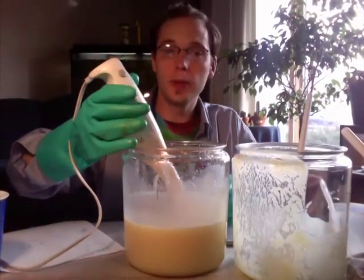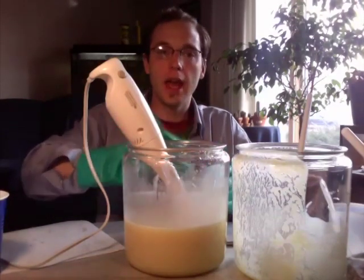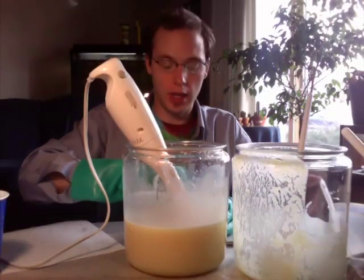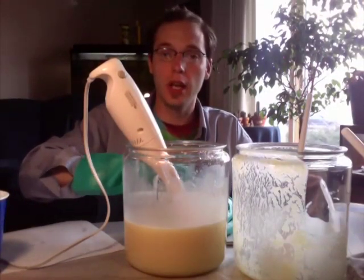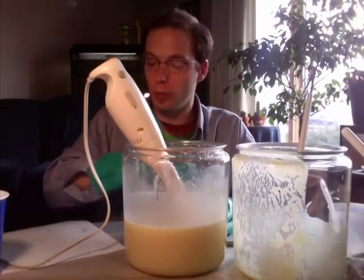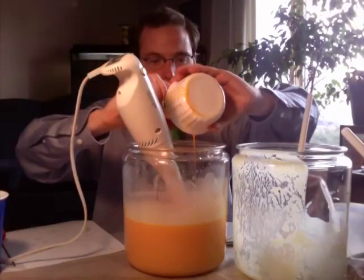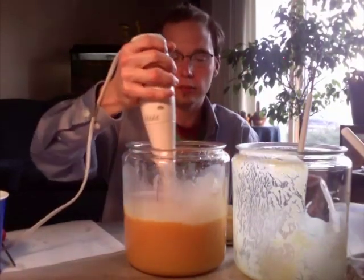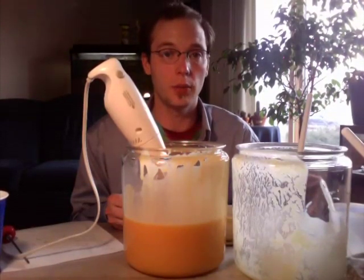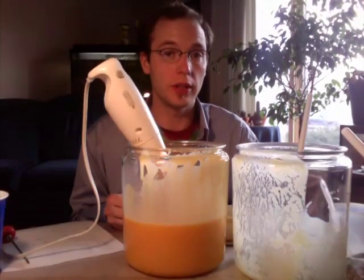We're pretty much at trace right now, so we'll add our coloring and additives — vitamin E as well as our super fatting oil, which is cocoa butter. We're adding 1.6 ounces of cocoa butter. We have now added the coloring, the vitamin E, and the cocoa butter super fat.